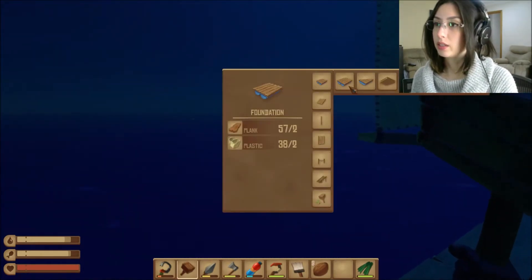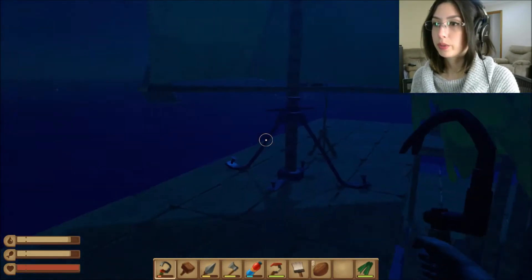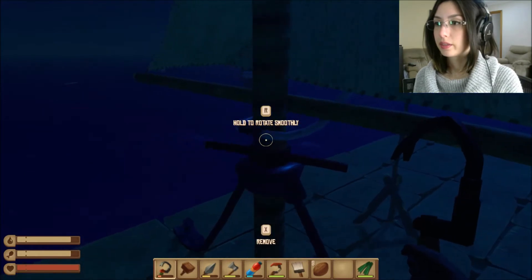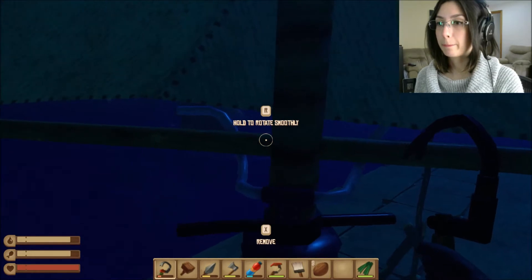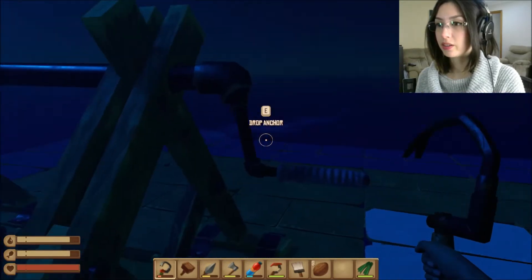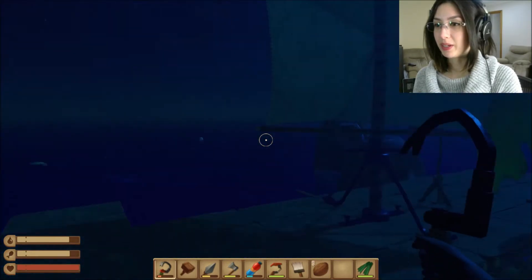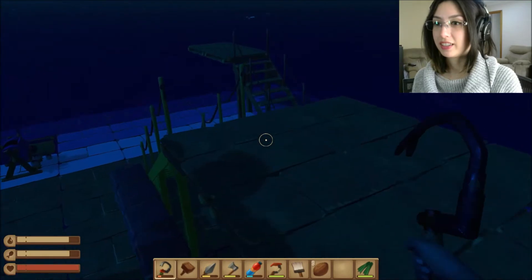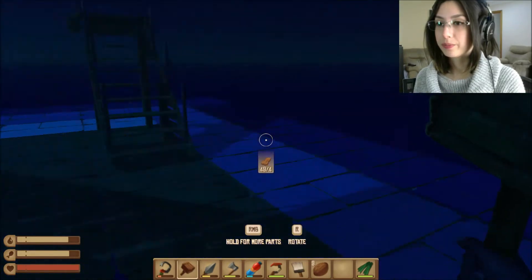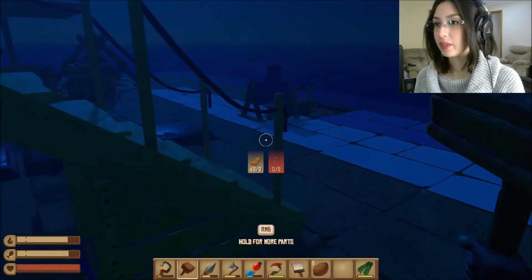I do have a lot of stuff. I want to extend somewhere here. Come on, go back — there we go, getting there. That'll do. Let's give this a go — drop anchor. Whoa, excellent! That seems pretty easy enough. I'm wondering if I need this many poles. We need nails — and we have no scrap. Scratch that idea.